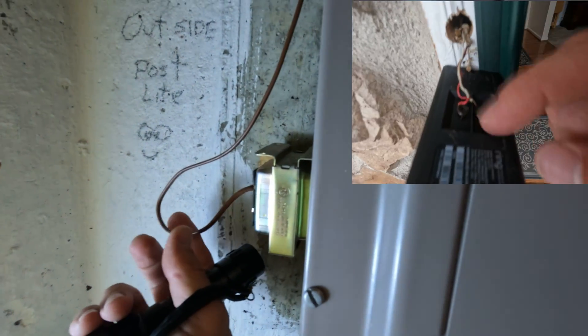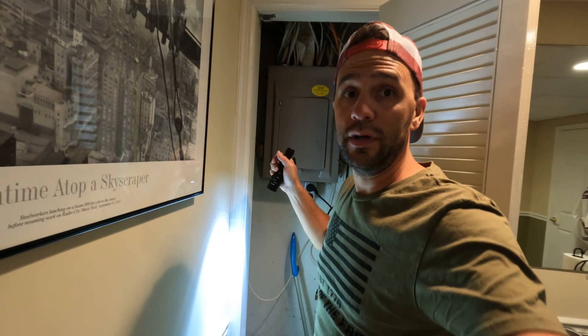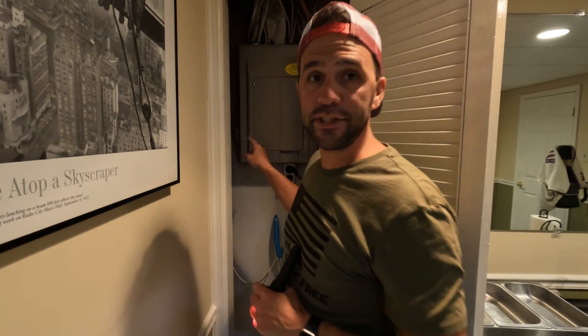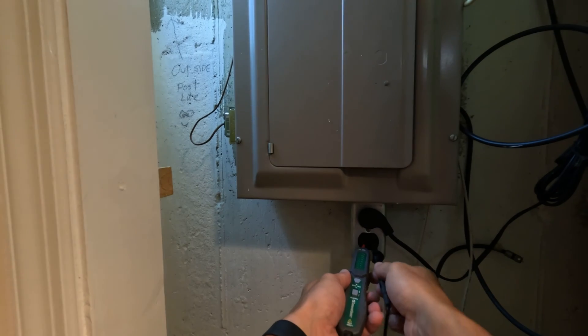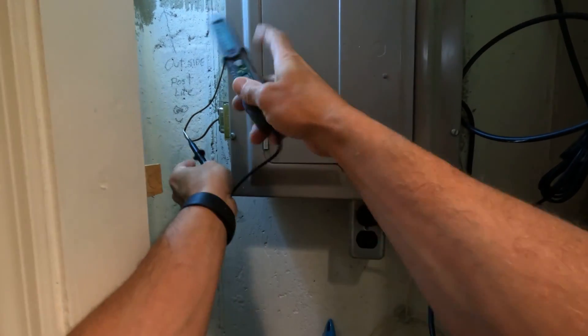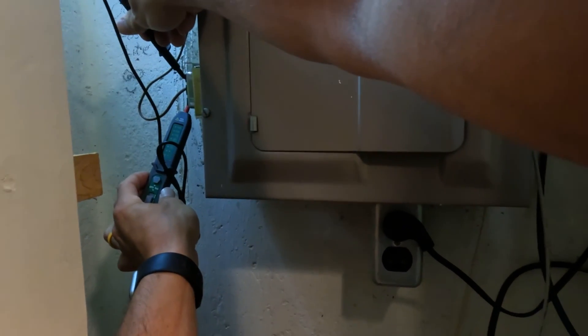This wire right here is actually going to the doorbell. You may have transformers in your house for other things, so you've got to make sure it's the right transformer. But I'm 99% sure that this is the problem — that there's not 24 volts coming out of this transformer. So we have our meter. Here's an outlet that works — I get 120 volts. When I touch the leads on here I should get 24 volts, and you can see this thing is completely dead.